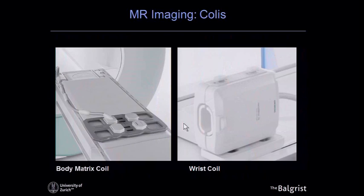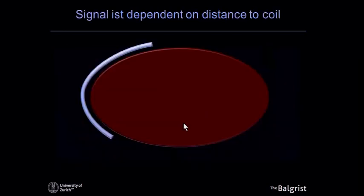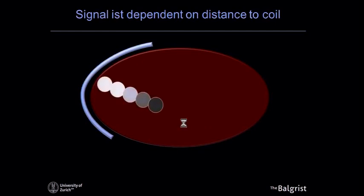The problem lies with the location of the hip joint — it's deep in the body. The coil is a very important element for an MR scanner; it retrieves the signal from the body. With a wrist, you can place it in a very tight coil with elements very close to the area being imaged, giving excellent signal. For the hip joint, we must use body matrix coils laid over the body. The signal drops as we go deeper, and there is significant post-processing involved to even out the image.